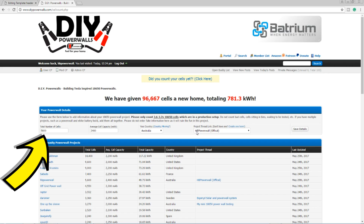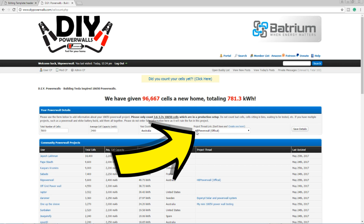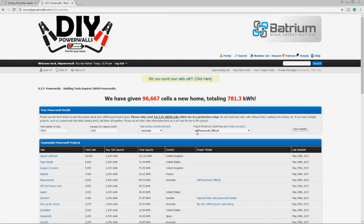Mike, our web guy, has created a form and database on the DIY Powerwall forum — link below. It's just a form with four fields: how many cells you've reused, average cell count, your country, and whether or not you've got a thread on our forum. If you've got a thread on the forum, that's really handy because it validates your cell count and helps us grow as a community.